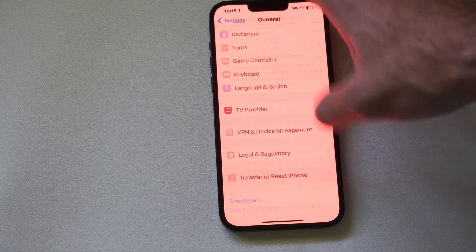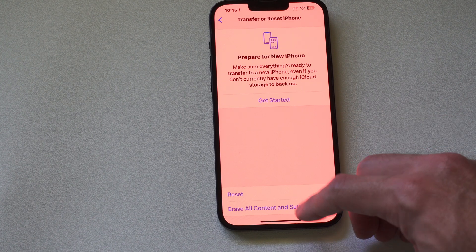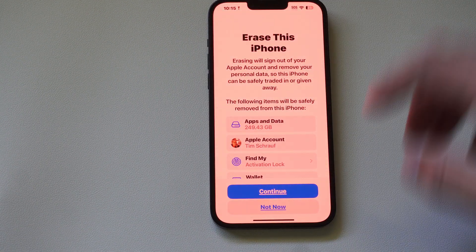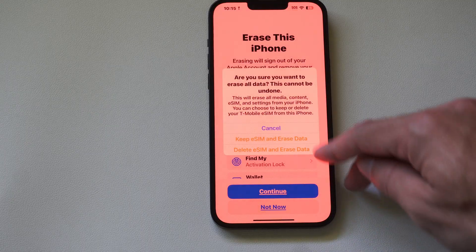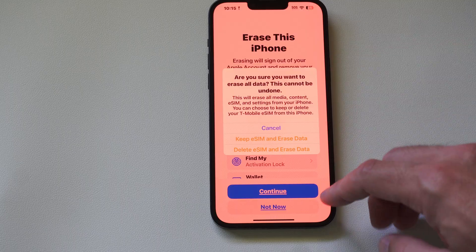Now if I want to go ahead and do a factory reset, under the reset options I can go to Erase All Content and Data if I want to trade my phone in or something like that. Then I can go to Continue and it gives me the option to delete all eSIMs and all data off my phone right there.